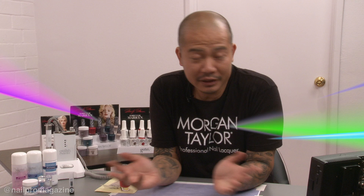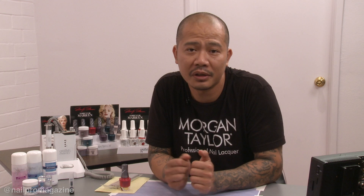When it comes to social media, I'm not very big on it, but I do a lot of videos for Jellish and Morgan Taylor. You can go to Jellish.com, or you can check out my Instagram — my handle is Voodoo Nails, spelled V-U-D-O-O-N-A-I-L-S.